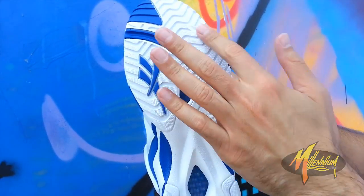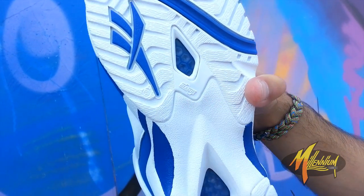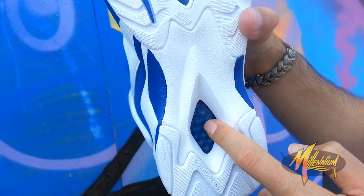Quick shot of your heel — white royal, royal Vector. Hexalite. Hexalite branding. And then once again, you got Hexalite right here on the heel.